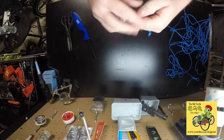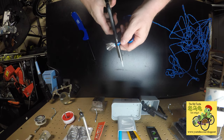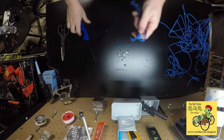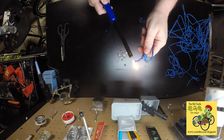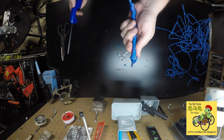You're going to have frayed edges when you cut one of these ropes. What you want to do is get the frays as small as you can, then take a lighter or heat gun and just melt it — nice, clean edge.